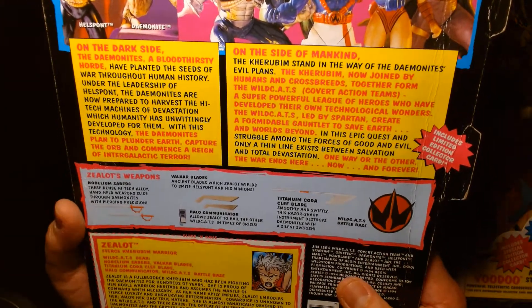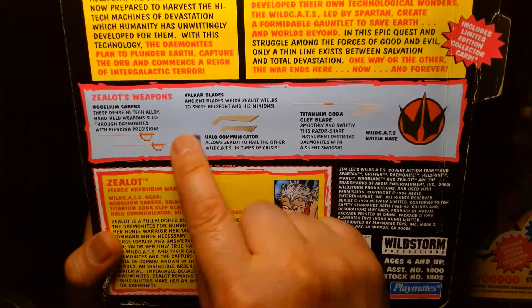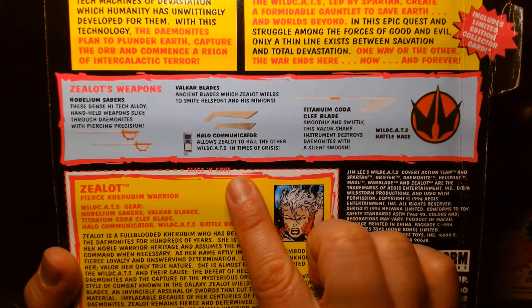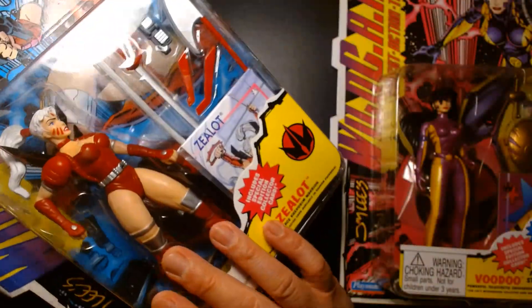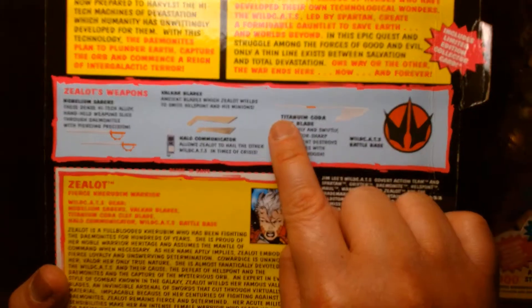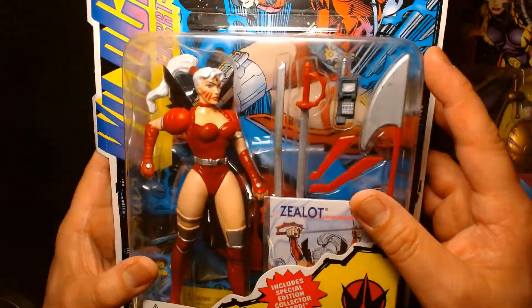She comes with all the different accessories — her blades, throwing blades, two pairs of swords, the Halo communicator, and her battle axe or the Koda Cleft Blade. The blade looks different here too — on the card art it's completely silver with hints of red in the middle of the staff, but on the actual toy the staff is completely red with a silver blade.